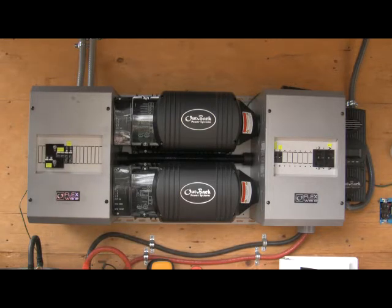Basically what you're looking at is a Flexware 500 power panel from Outback Power Systems. That's the gray portions that you're seeing in front of you on the left and right side.